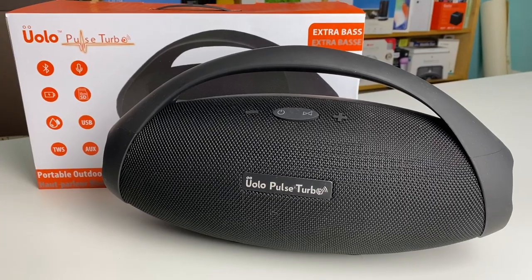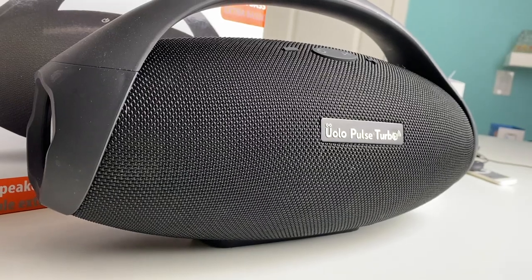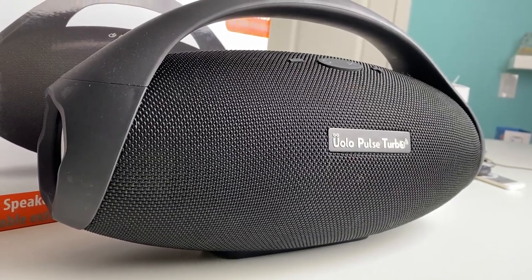The Pulse Turbo is a medium-sized 34-watt portable rechargeable speaker that connects to your smartphone or tablet using Bluetooth. This speaker is a study in contrasts, which I'll explain.